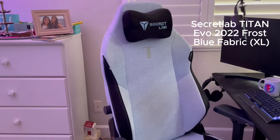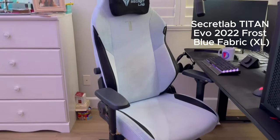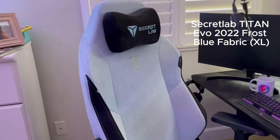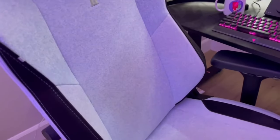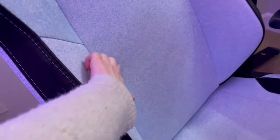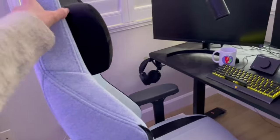We got the SecretLab Titan EVO — I think it's the 2022 model in the fabric color frost blue. I've actually been looking to clean it because it's starting to darken a little bit, especially where I press my back against it, and I'm not a fan of that.